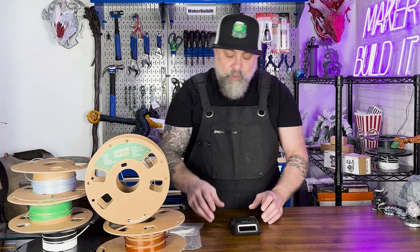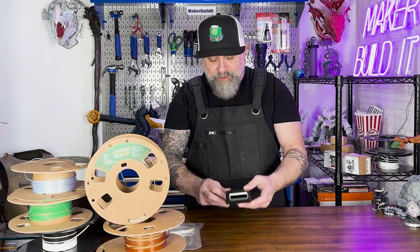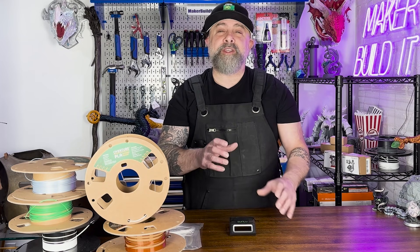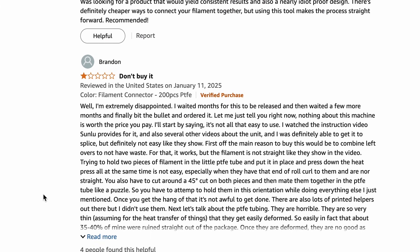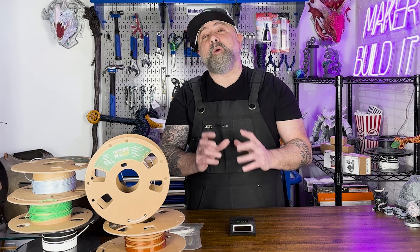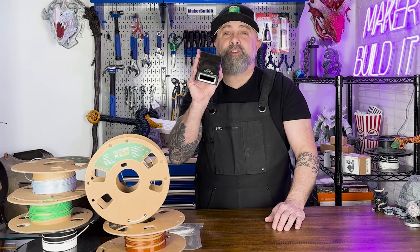This is Make or Build It, and today we are checking out the Sunlu FC01 filament connector. This is not a sponsored video — I bought this with my own money. I was curious if it worked. I've seen a ton of influencers do reviews on this, some good, some bad. I've read a lot of the reviews — same thing. To my understanding there is a learning curve, but once you figure out how to do it, it works well. So we're going to test it out and let you know if this is something you should add to your workshop.